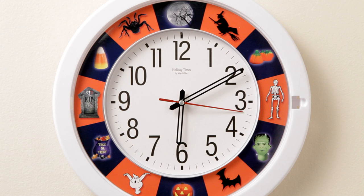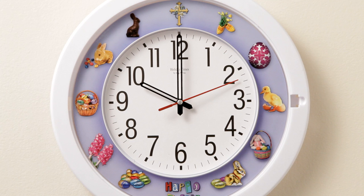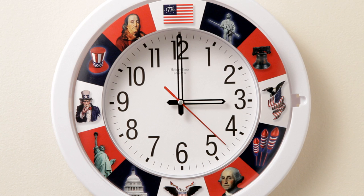The clock includes themed faceplates for Halloween, Easter, Patriotic, and Christmas celebrations.